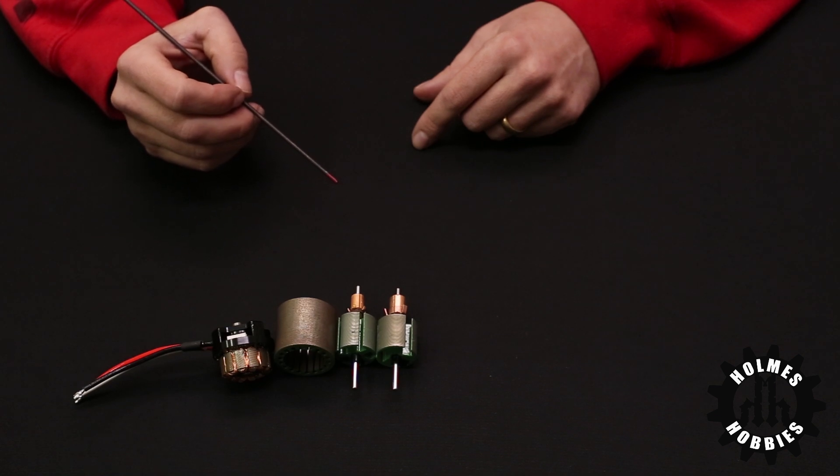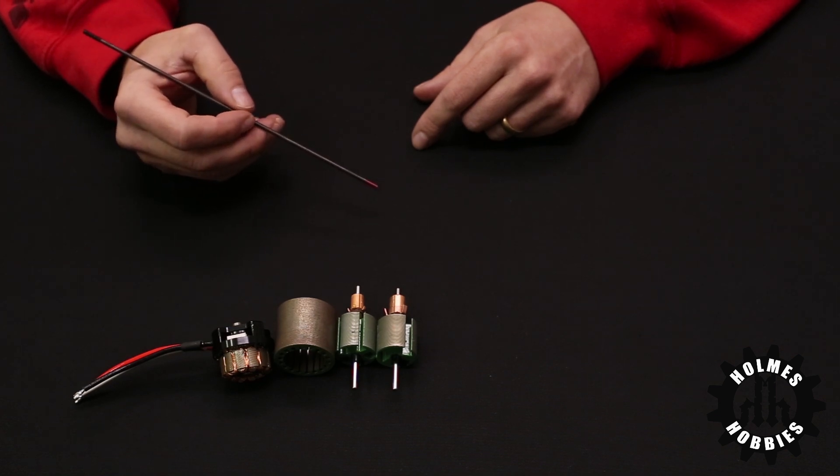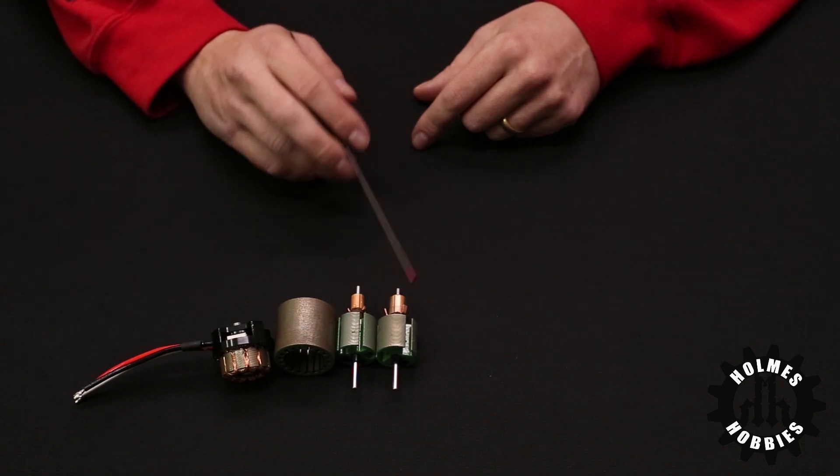Generally you will buy whatever is within your price range, as everything that we carry at Holmes Hobbies is very well tuned for your off-road needs and so you really can't go wrong. However, sometimes you may want something that's a little smoother starting or maybe a little more torque.